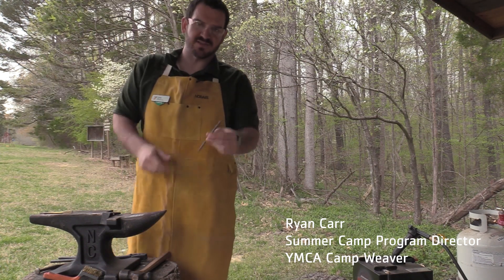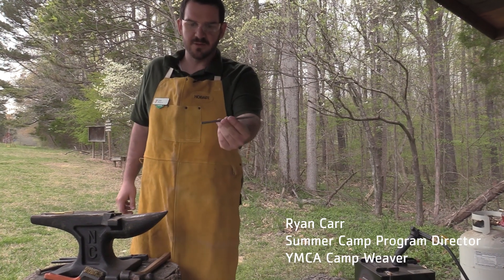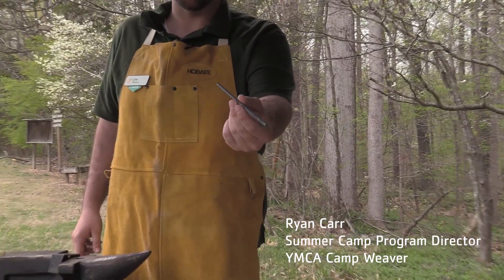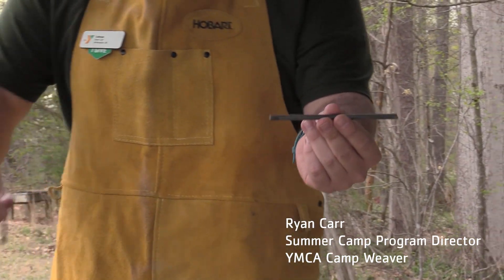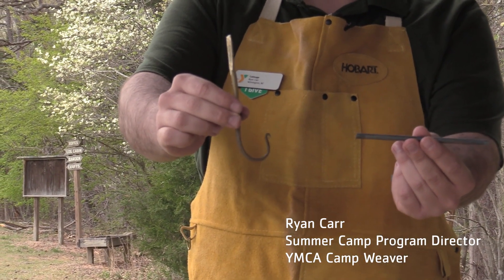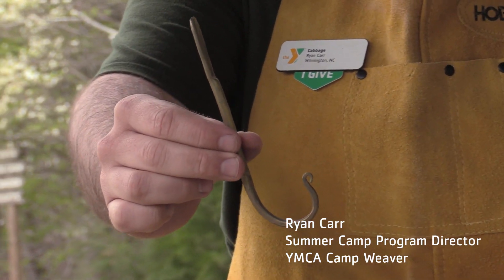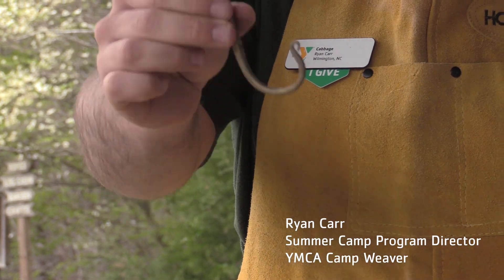We are going to take this piece right here of steel — it's pretty simple, just a little round piece of steel — and we are going to turn it into this beautiful hook that you can use for mounting on the wall, hanging keys, hanging tools, anything of the such. I am going to show you the process as we go through here.